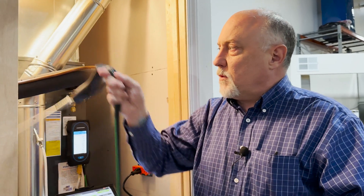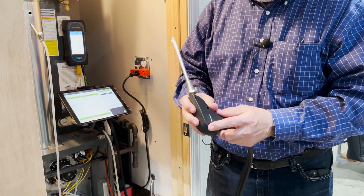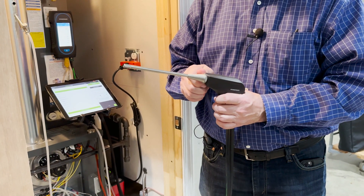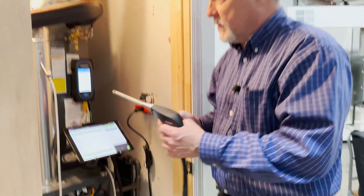Really nice little stack thermocouple. Another nice thing on these is Sauermann made them so you can take them apart and actually replace the thermocouple in there, so they're very easy to service again on this configuration.